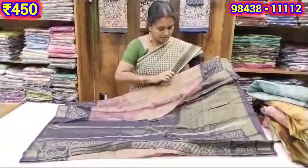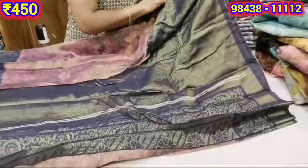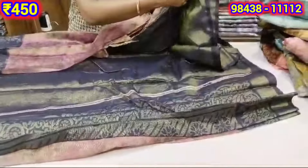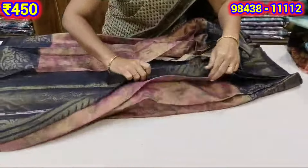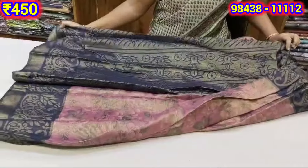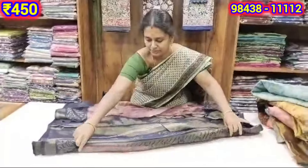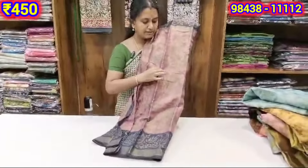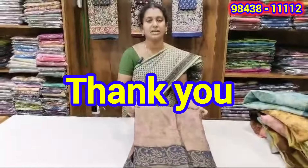You can also add a purple shade or a dark blue shade. You can add a blue shade or a green shade as well.